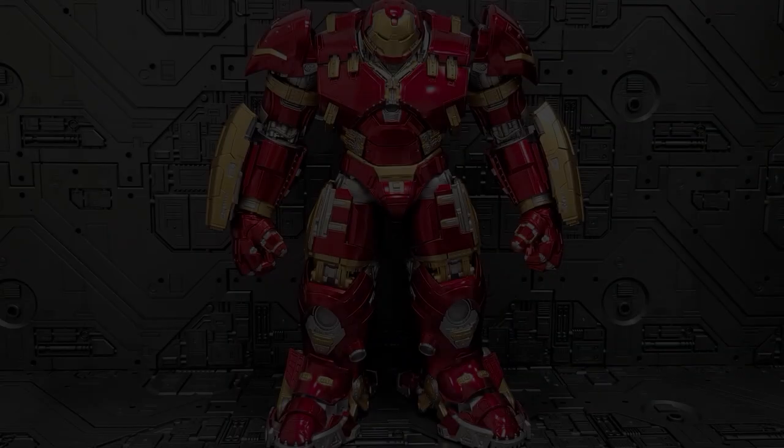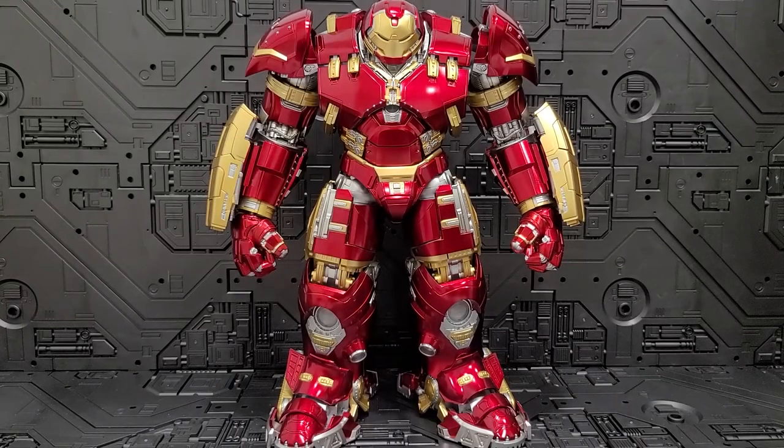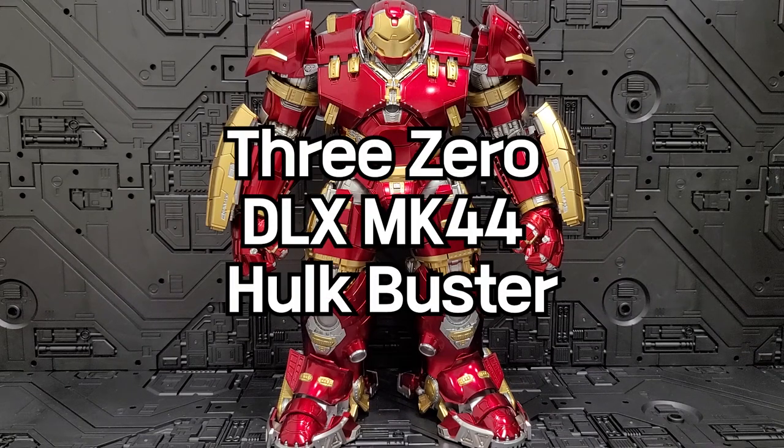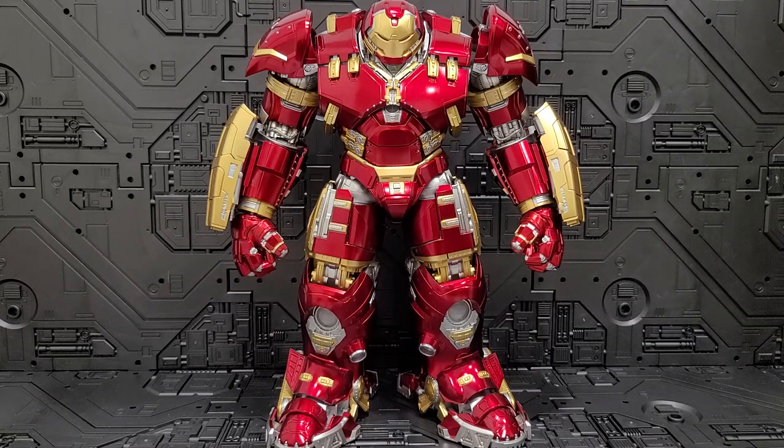Hello everyone. I'm going to show you the 3.0 DLX Line Mark 44 Hulkbuster. This product comes before the Mark 43, Iron Man 3.0, also like Marvel Iron Man — Iron Man will be able to ride the Hulkbuster. This product has been a source of inspiration, and so many of you have had a lot of hope. I know that the Hulkbuster is now in a hero landing position, and I think 3.0 is truly amazing.